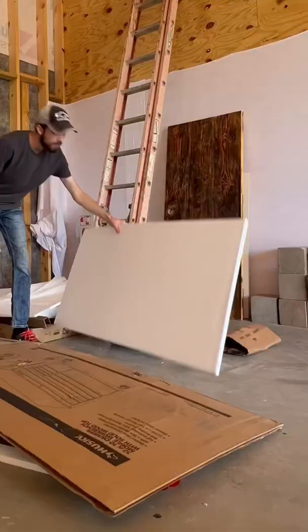I wanted to make a piece of art out of a piece of garbage, and this piece of styrofoam seems perfect because it's sound absorbent and would help cut down on the echo inside of my new YouTube studio.